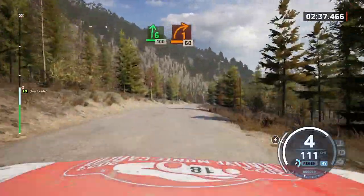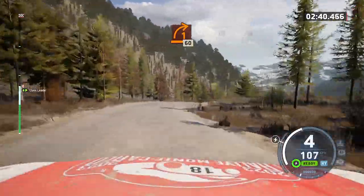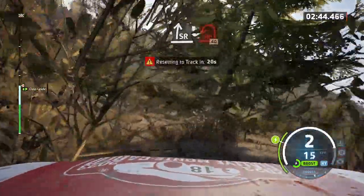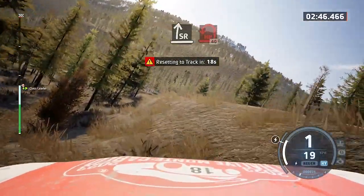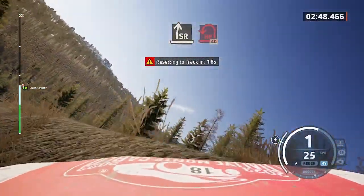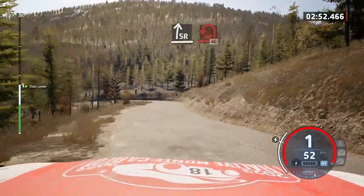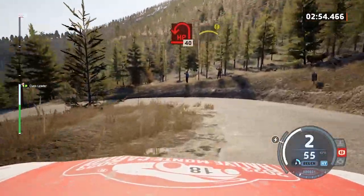One right. 60. Slight right, slowing. And open air pit left. 40. Caution. Caution — quite of a crest.